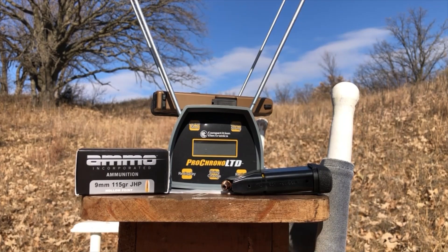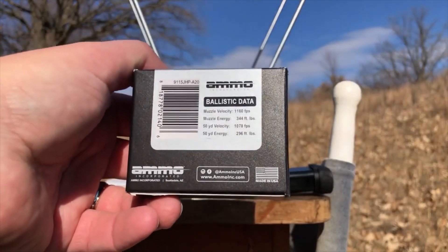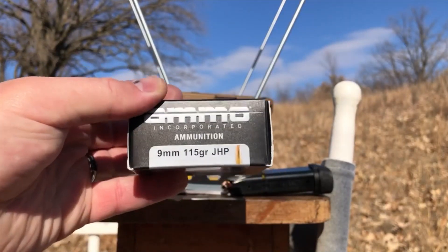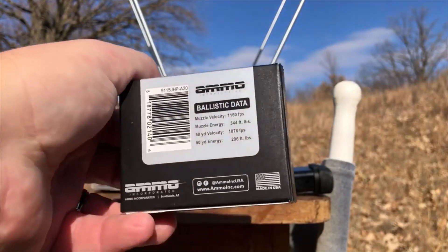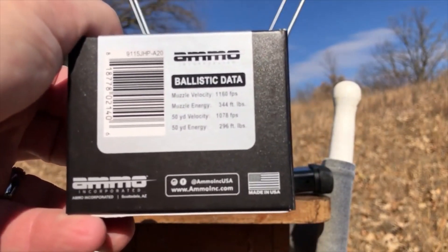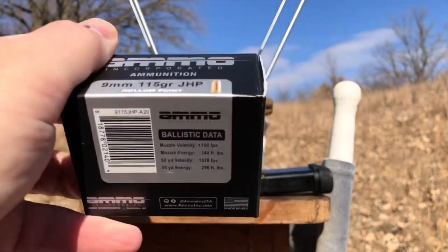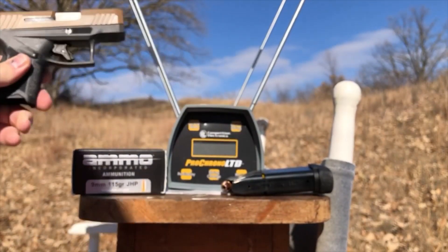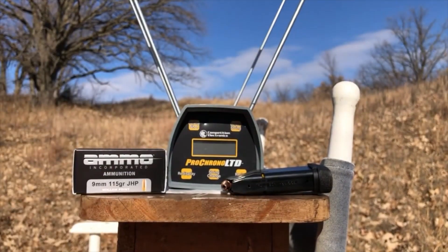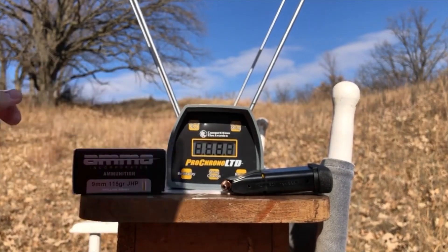115 grain standard pressure, as part of our series on 115 grain standard pressure fired from a short barrel. In this case, it's Ammo Incorporated, and there is the data. They're claiming 1,160 feet per second muzzle velocity. And we'll see, out of the little Taurus GX4 with its 3.1 inch barrel, we'll see what we actually get. We've got the Pro Chrono ready to go.